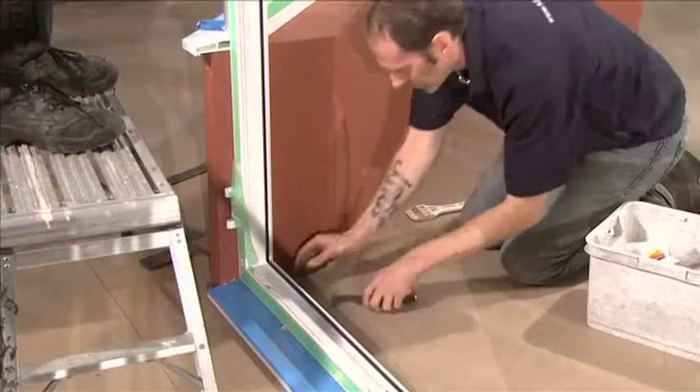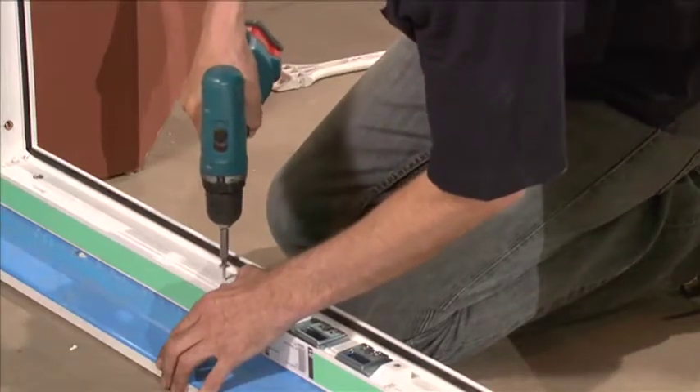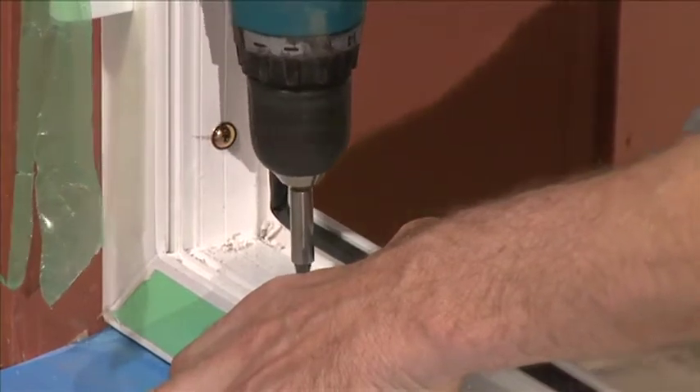When the French door outer frame is level and in the correct position, it's fixed to the sill using four 70mm fixing screws, two positioned either side of the chute bolt keeps.